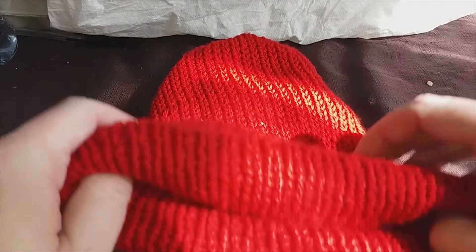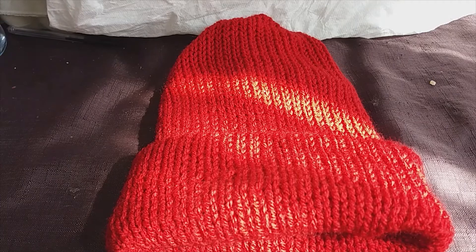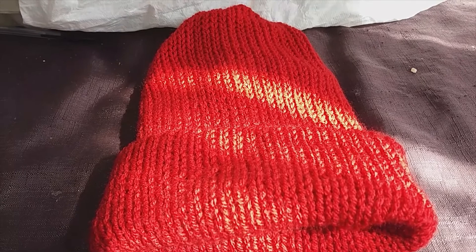And there we have it — congratulations, you've made your first beanie hat, hopefully the first of many! Other things you can do: you can obviously add a pom-pom to make it into a bobble hat. I'll be showing you how to make and attach those in a later video.